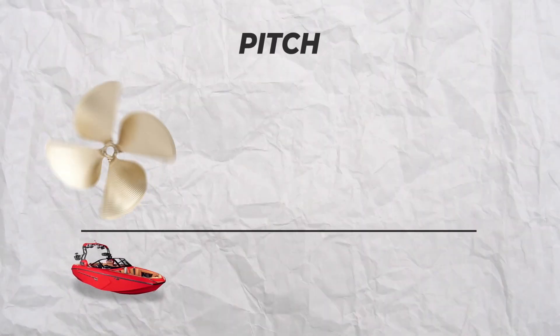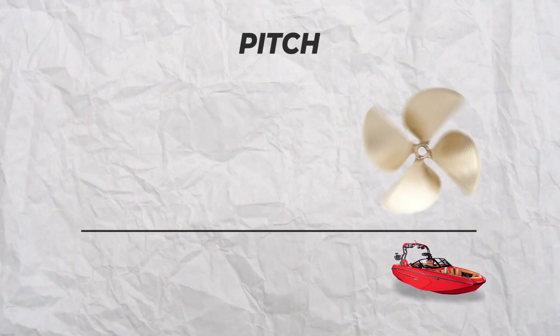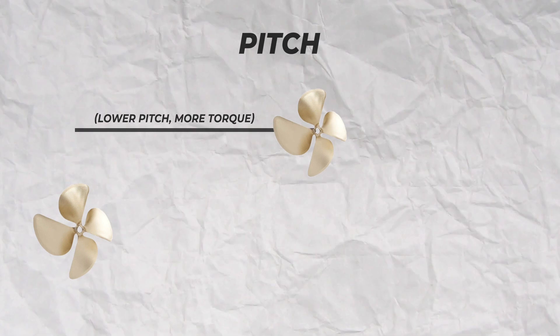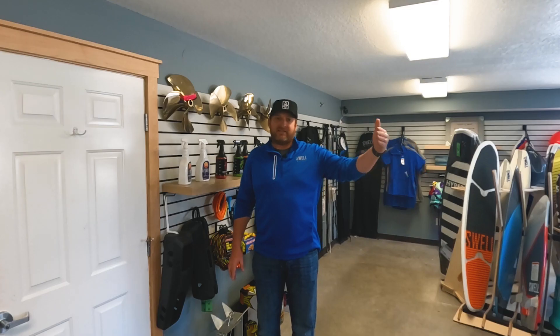The next thing to talk about is pitch. An easy way to explain this is how far in one rotation the propeller will travel through the water with no slip. The lower the pitch, the more torque. So a 16-pitch propeller is going to travel 16 inches forward in the water in ideal conditions.